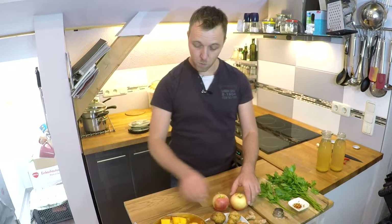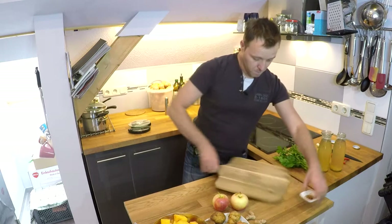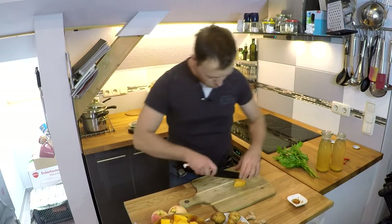Jetzt heißt es erstmal Zutaten vorbereiten – den Kürbis in großen Stücken erstmal klein schneiden. Was hier noch in großen Stücken ist, wird entsprechend zerkleinert.